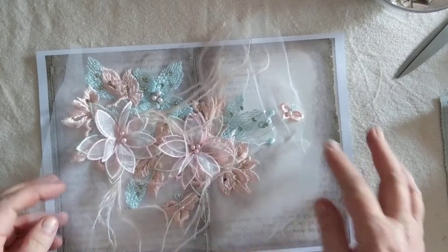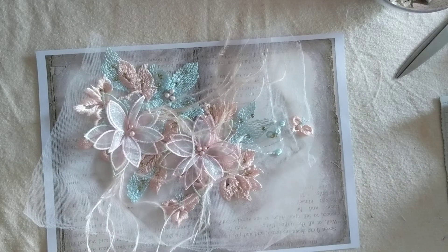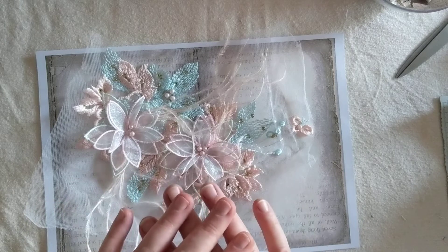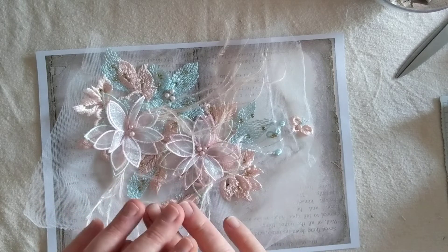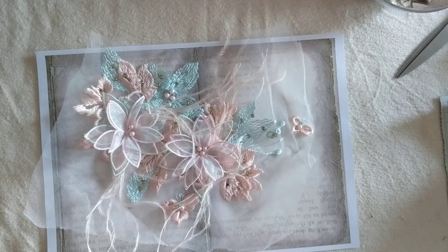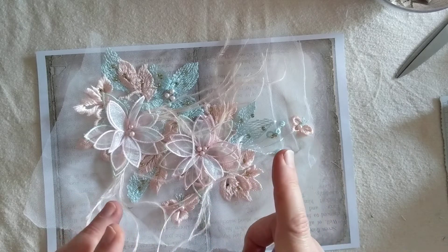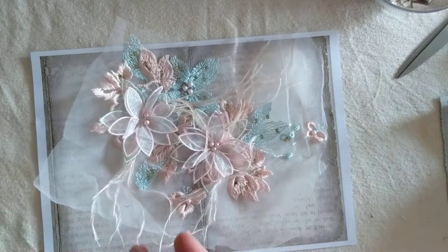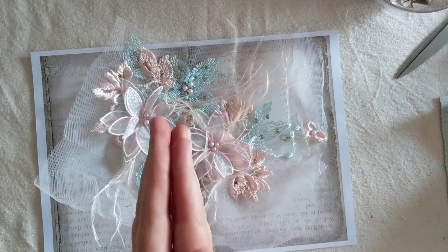I just thought I'd quickly show you a few things available in the store. There are still a few kits left of the mini file folder, and I think there are one or two of the layered vintage ephemera kit from Victoria Designs still left. If you're interested, pop over to the shop.